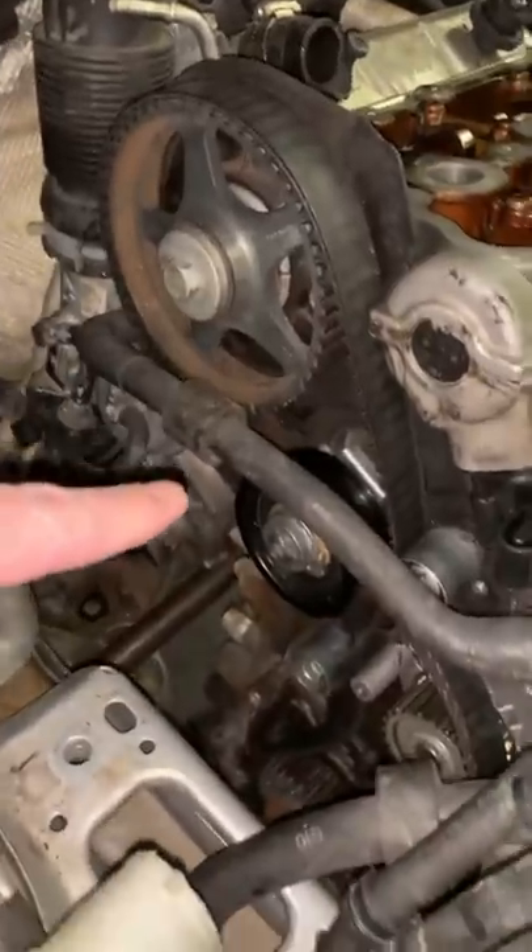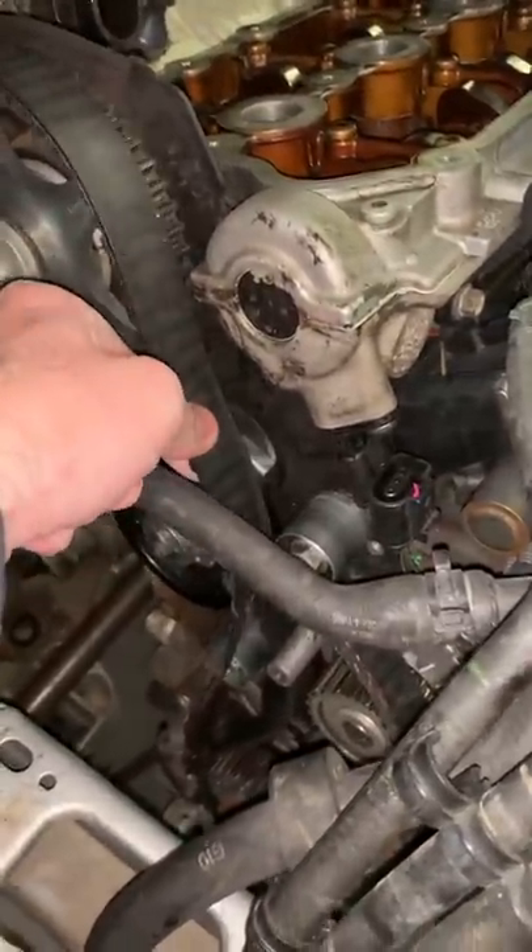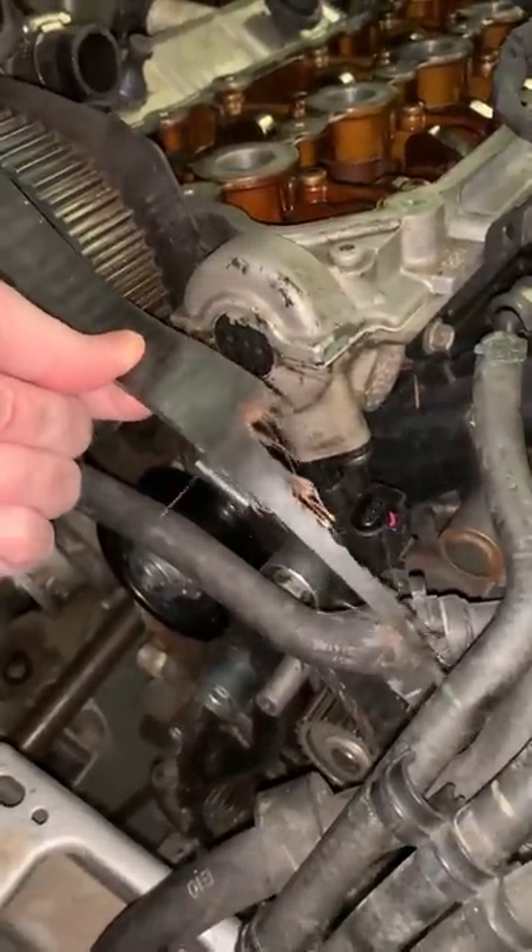Now on to the timing components. As you can see, this is a timing belt, and this is the way it looked.